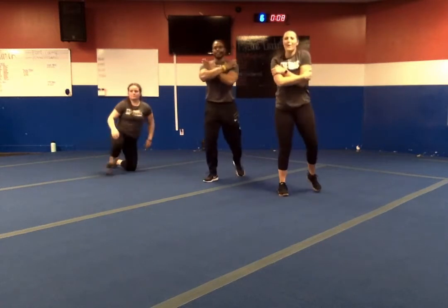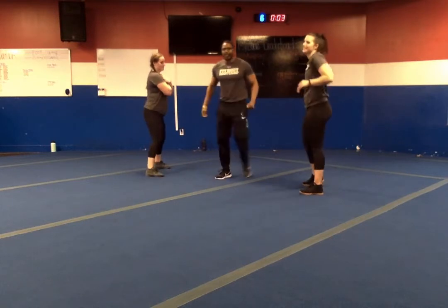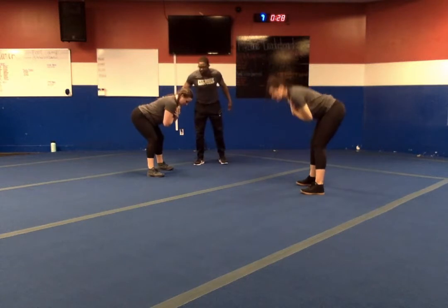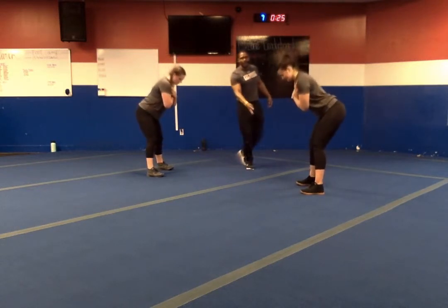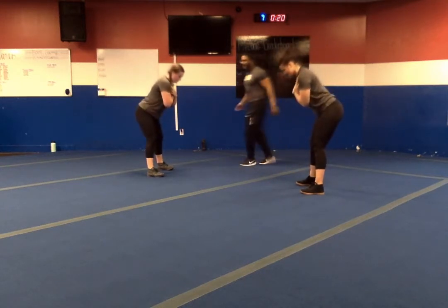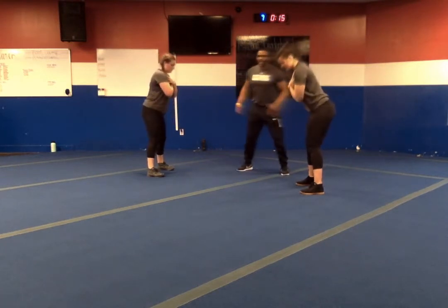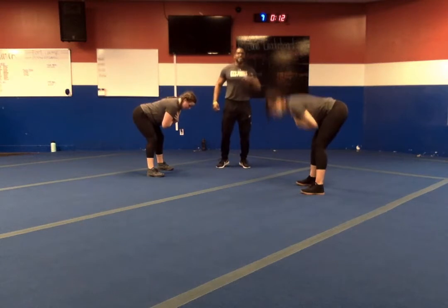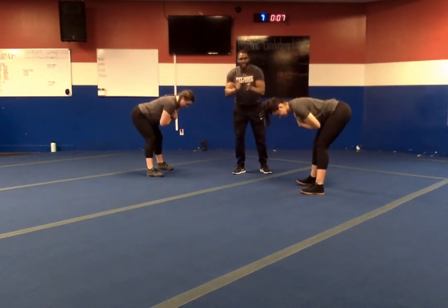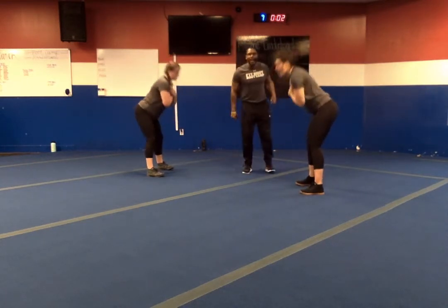Next we're hinging — cross the arms, feet shoulder width apart. In four, three, two, one — let's go. Push that butt out, snap it through. Down for four, pause for two, bring the hips through. We are halfway. We woke up this morning — this afternoon — whatever time we're doing this workout, and we said we've got to get our workout in. Ten seconds. Keep working. In three, two, one — and relax.